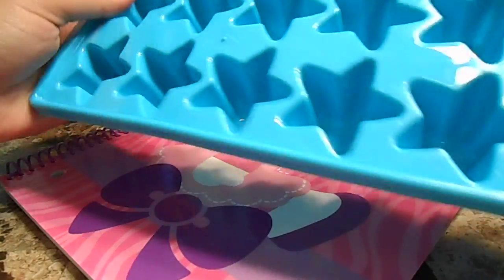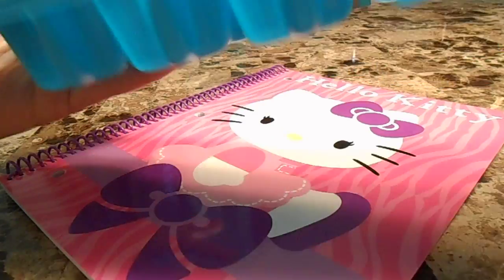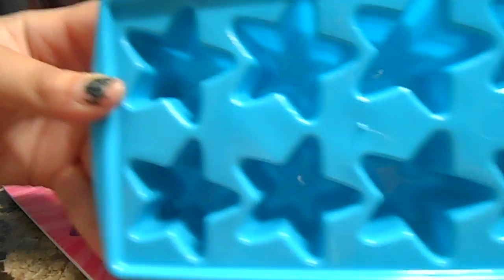This is an ice cube holder, but it's good for resin and I just bought it. I will cut off four pieces out of it — they're stars and it's in a pretty aqua color, just like my kitchen.